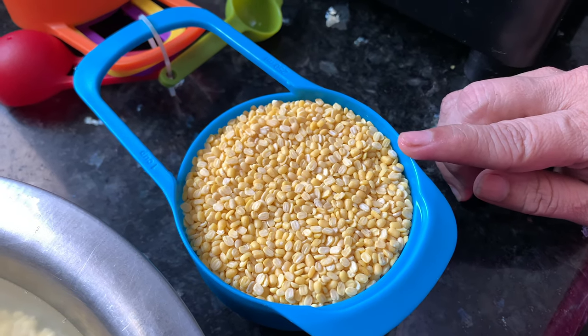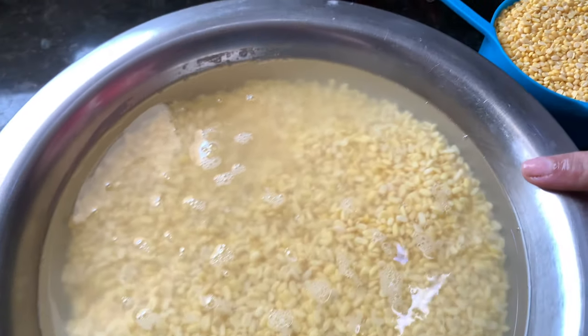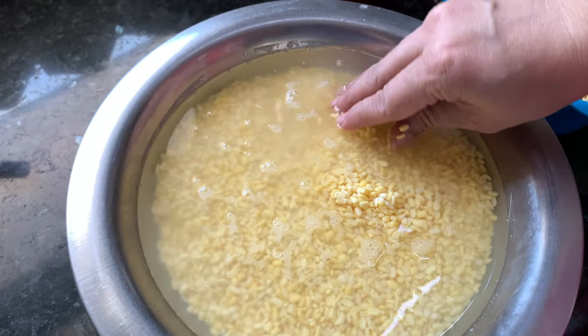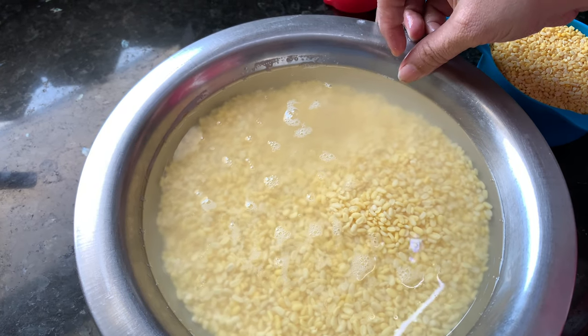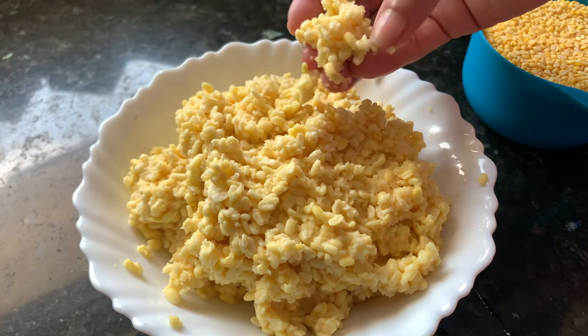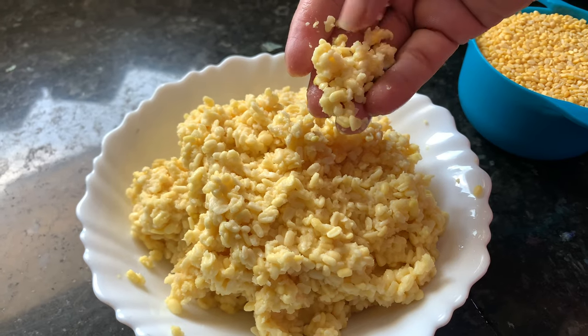We need to soak the mum dal in water for about 4 to 5 hours. I have already soaked it overnight and now you can see it is almost double in size. Now I am going to drain out all the excess water and grind the mum dal in a mixer. After grinding, our dal looks like this — we have roughly ground it. We don't need to make a fine paste.